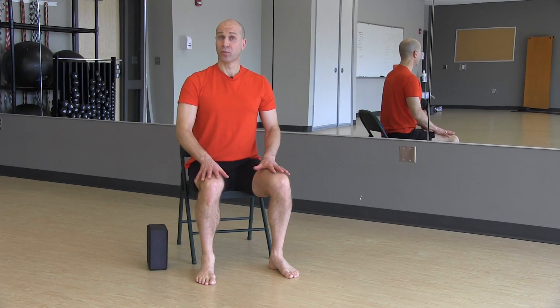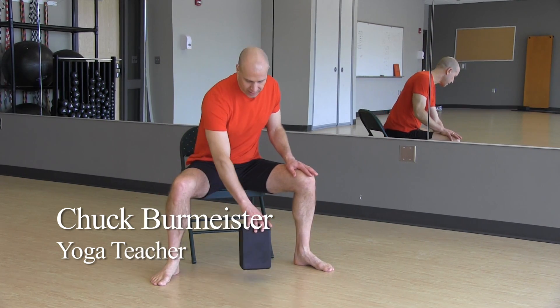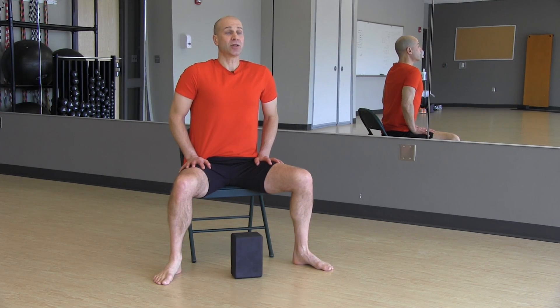Today we're doing more forward bending. Open up the knees to a comfortable distance and we'll use a prop. Place it in between the feet. Hands on the thighs, lengthen your spine.